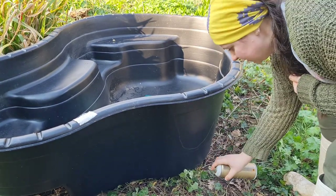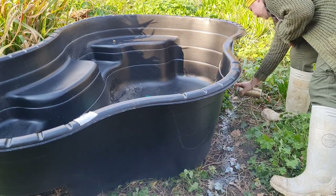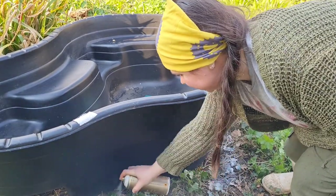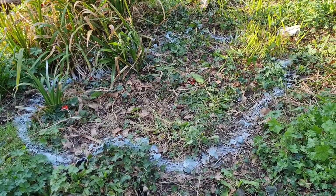My first step is roughly marking out where I want this pond to be — this is just going to help me know where the edge of my hole needs to be. There's my beautiful pond amoeba shape marked out.